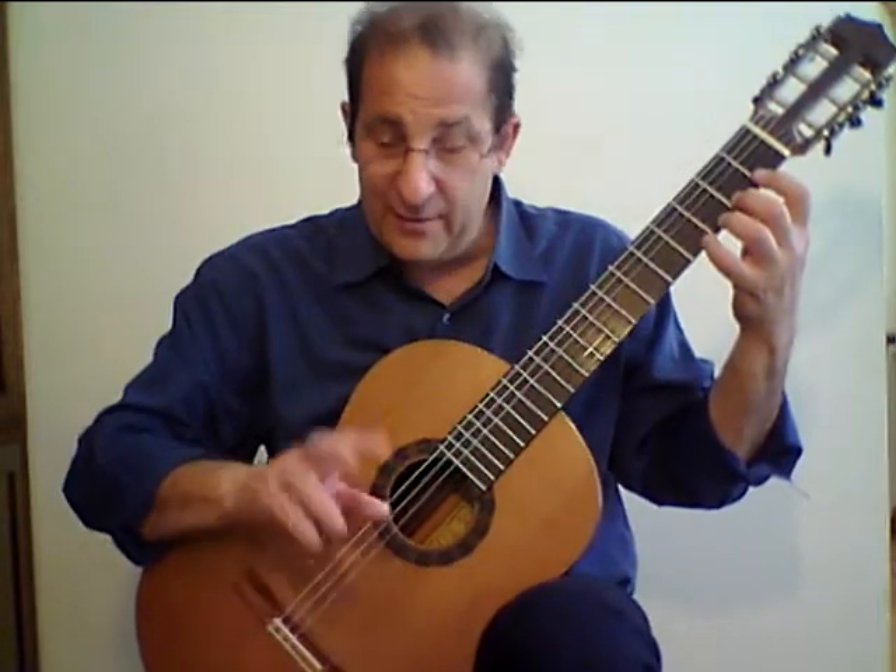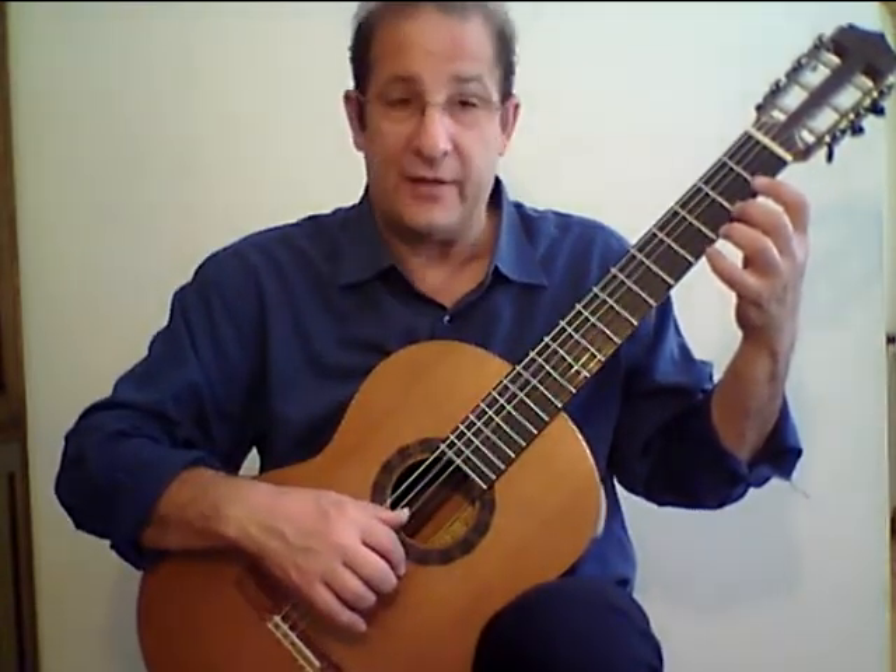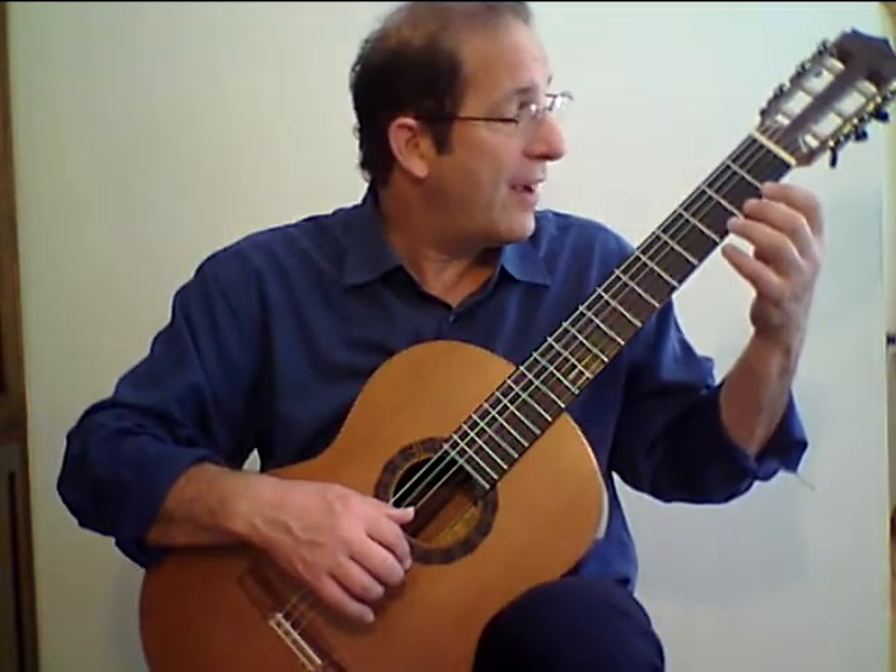Let me demonstrate that again using alternation of the right hand — index and middle fingers on the first string, finger per fret.